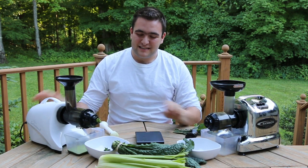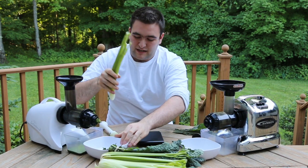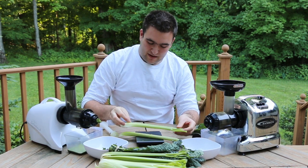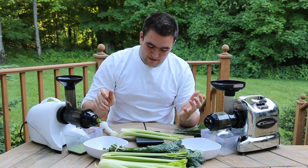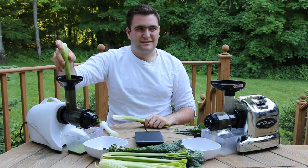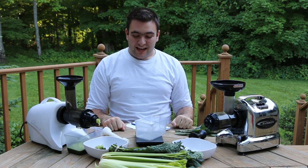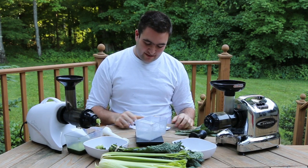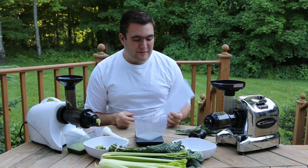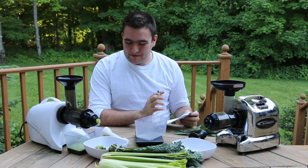We'll finish it off with a couple of stalks of celery and see if we can get a pretty comparable amount of weight that we put in each juicer. We've got 60.3 with two stalks, giving us 128 and a half grams total. So the amounts to remember are 75 and a half grams of kale and 128 and a half grams of celery — very important for scientific method. The juicing process is concluded here. I've got a paper and a pen and I wrote down the numbers so I don't forget them — so we're super accurate.